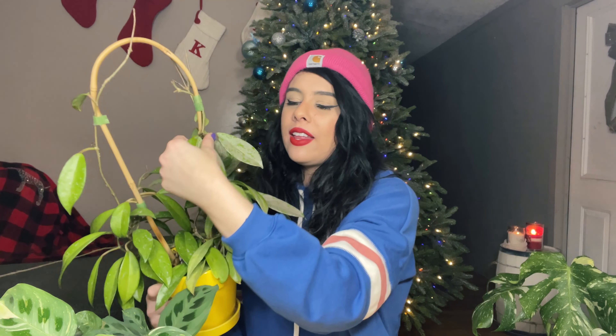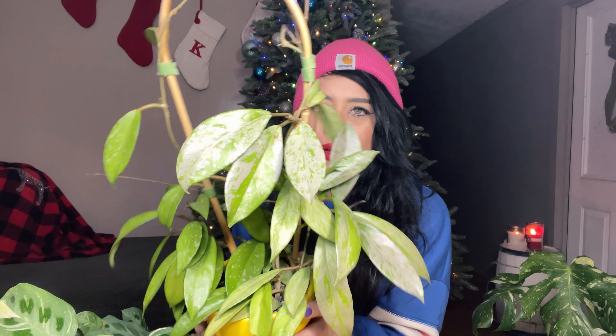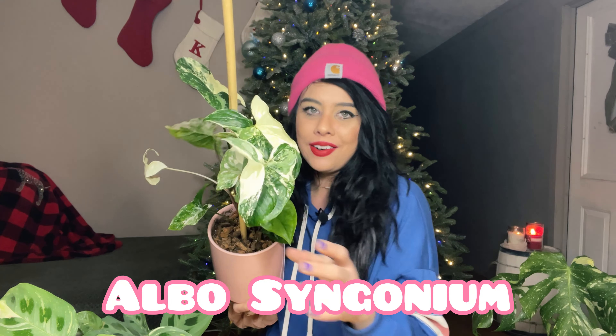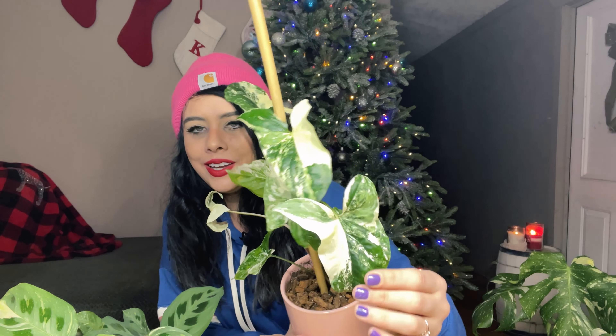I intend to up-pot this plant really soon and add this tendril onto the trellis so it can start producing leaves. This is a very vigorous, fast-growing plant when it's happy. It's also a pretty inexpensive plant — not hard to come by at all. You can get fuller pots for relatively cheap. So first up: my Hoya pubicalyx splash — definitely a classic.